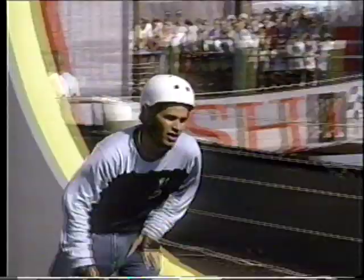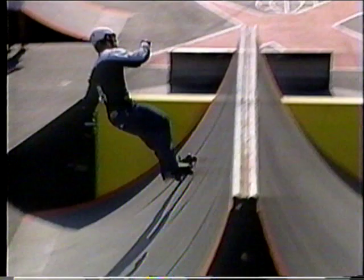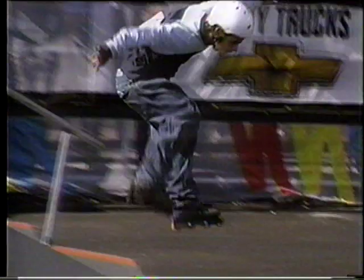Arlo Eisenberg did the professional thing — two good, consistent runs in the prelims. Now he goes for greatness in the final. That was not your standard 540 over the spine. What he was doing was a nose pick and then a 360. And here the 270 rotates around 270 degrees. Very nice sole grind, and the transfer. The judges love those unpredictable lines.